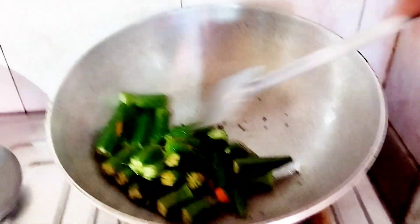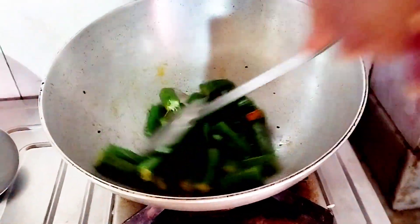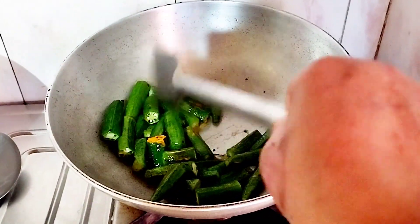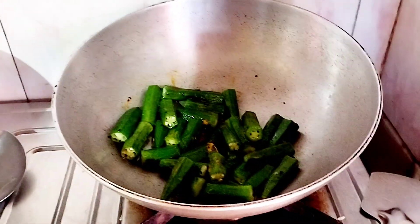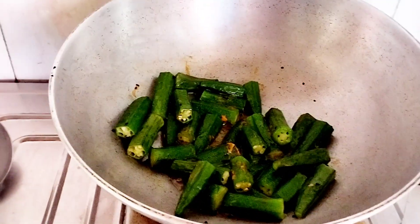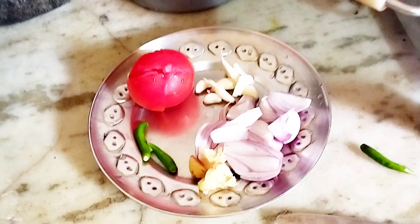Then, we will put the sweet pepper, and we will sprinkle the pepper.